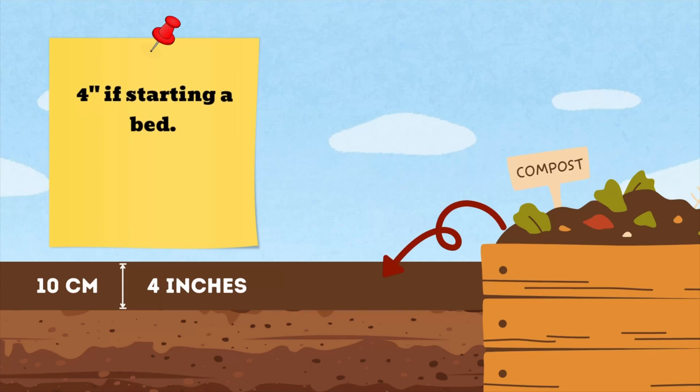Using compost mulch doesn't just help with absorption. It keeps the soil moist longer, provides nutrients as it breaks down, and improves soil structure over time. Adding compost mulch to your garden is easy. Spread a layer about two to four inches thick, either around your plant or in the bed. Just be sure not to pile it too close to the stems to avoid rot.